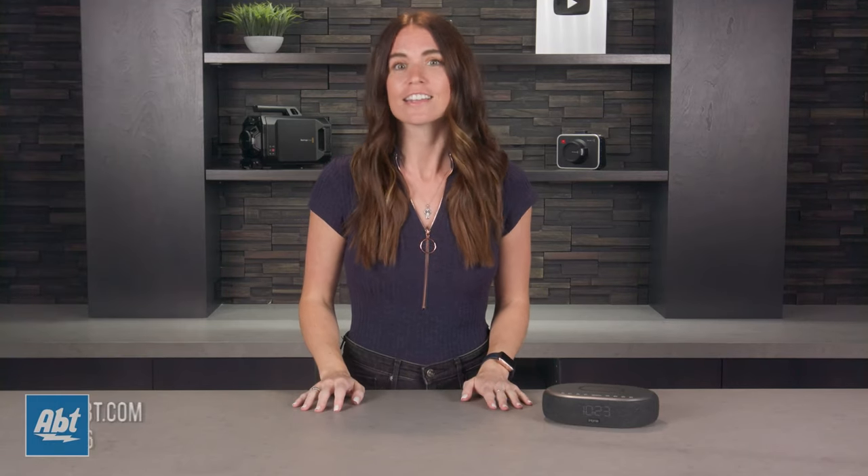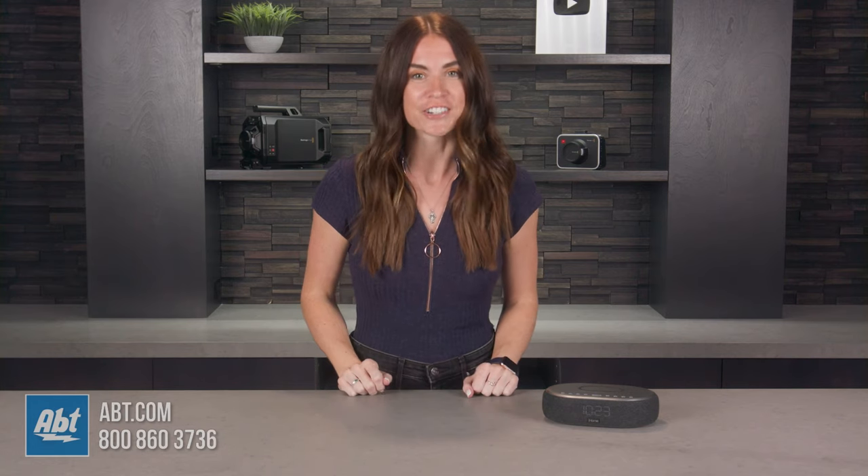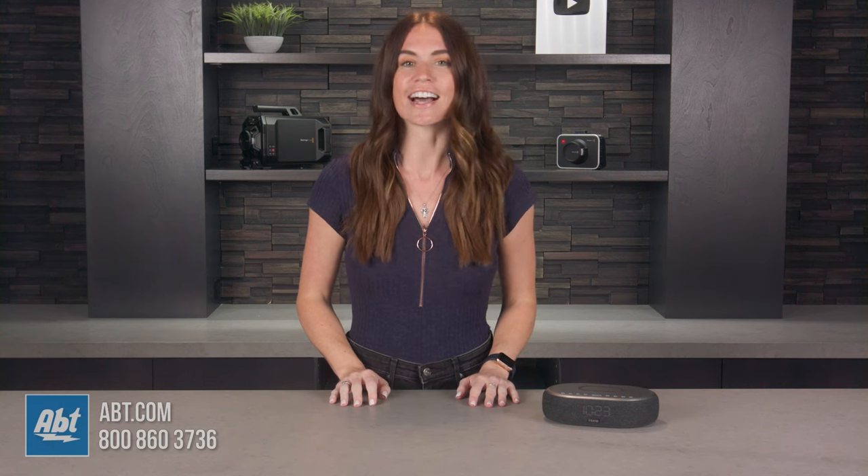Are you tired of having to set multiple alarms for different days of the week? Hitting the snooze button every five minutes? Forgetting to plug your phone in before bed and then it's dead by morning? If any of these sound like you, then I've got the alarm clock for you. Hi, I'm Caitlin, and in this video I'm going to introduce you to the iHome TimeBoost Bluetooth stereo alarm clock.